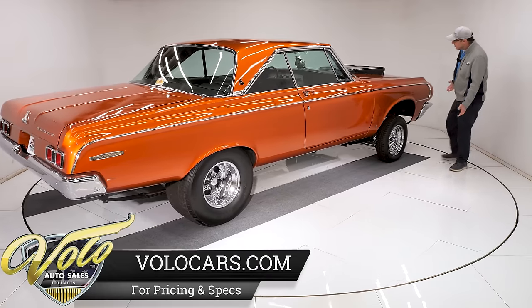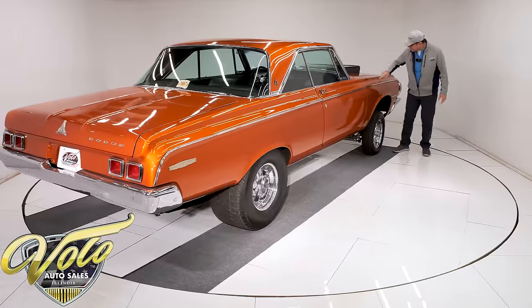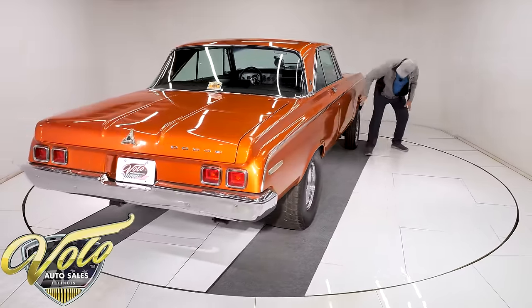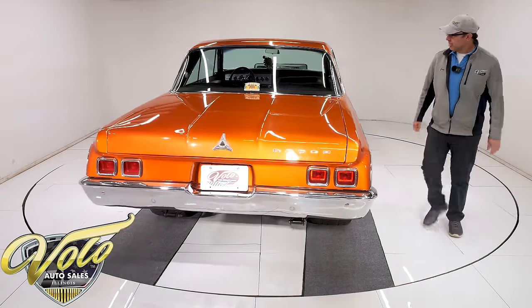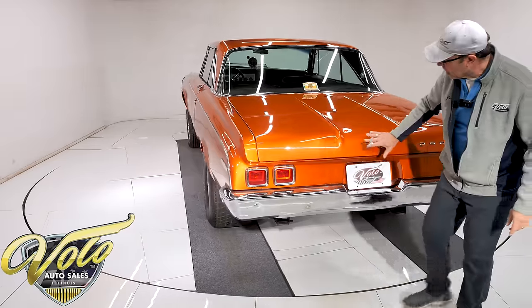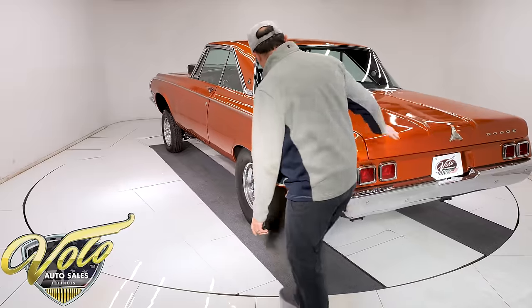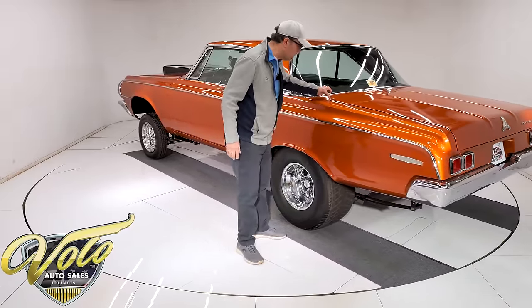California car — clean rust-free body, straight, clean, lines up nice. There's a bump in the paint right here, but this is all straight. Trunk is straight, lines up nice, fits nice. I don't see rust, damage, or dents. No problem areas. There's a little chip in the paint that's been touched up, but it's all really nice.